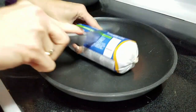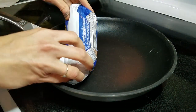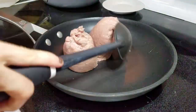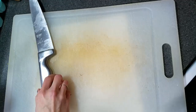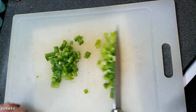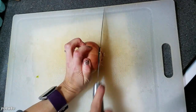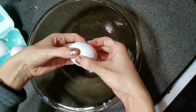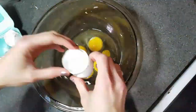While those are roasting, start cooking one pound of breakfast sausage — I use turkey sausage, but you can use whatever kind you like. Next, chop up one green bell pepper and one medium onion. Once those are diced, you can add them to your sausage to cook right along with it.